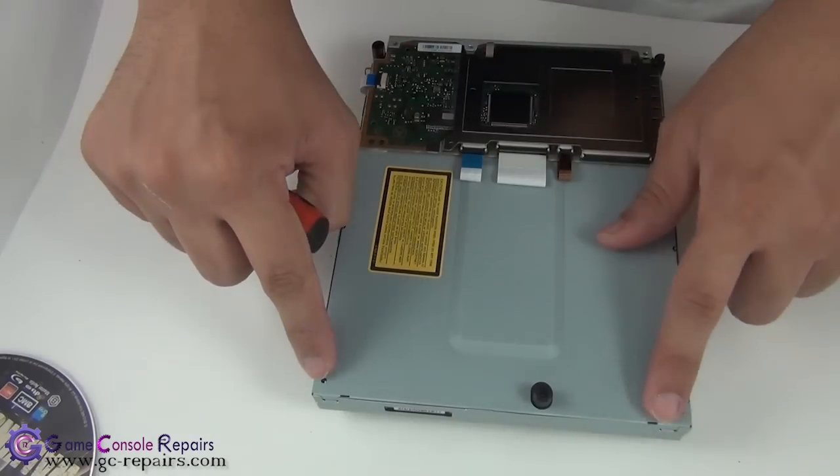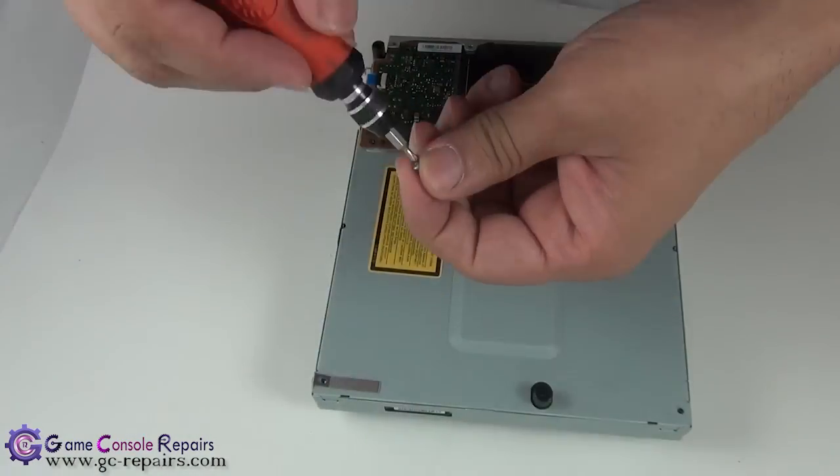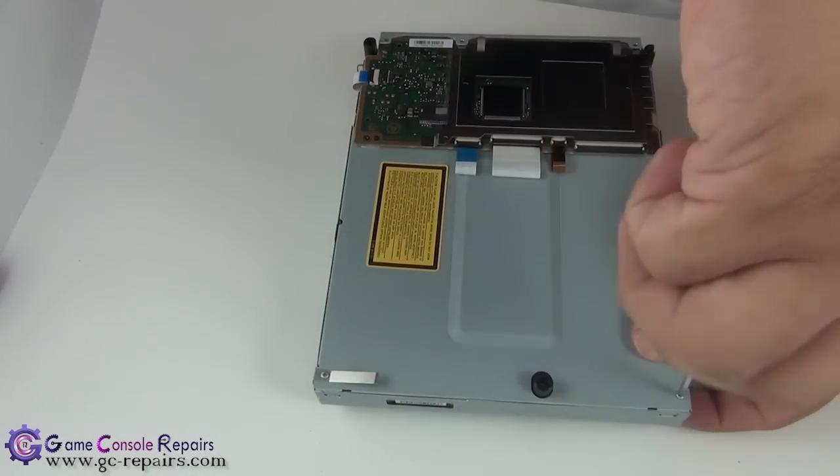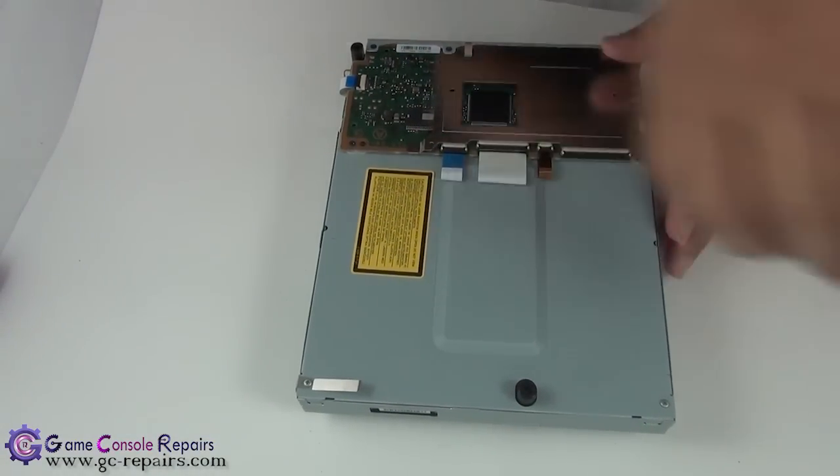Next, place the two silver screws here and the three black Phillips screws here. All done.